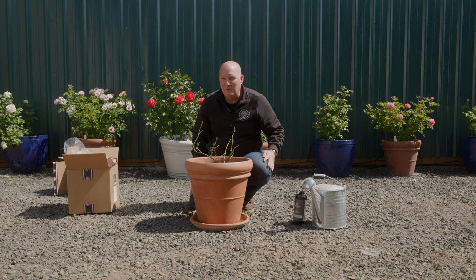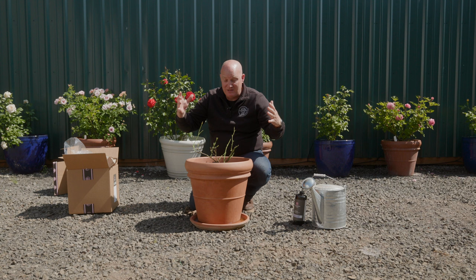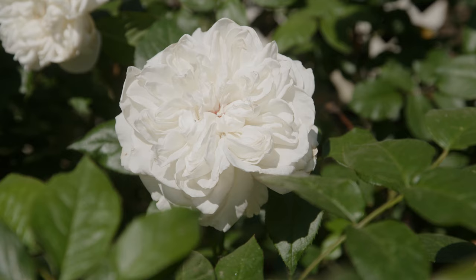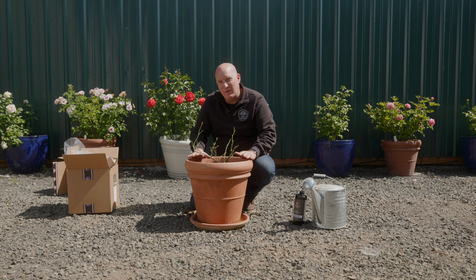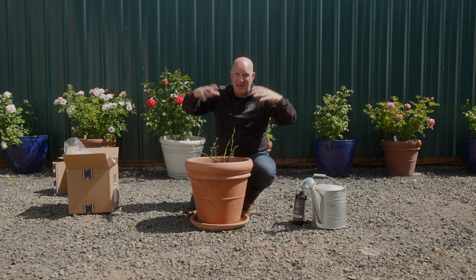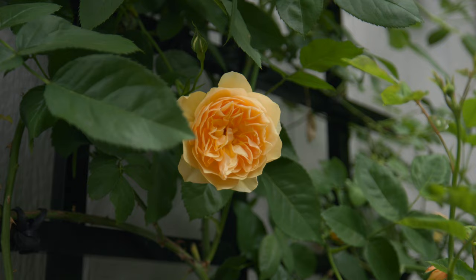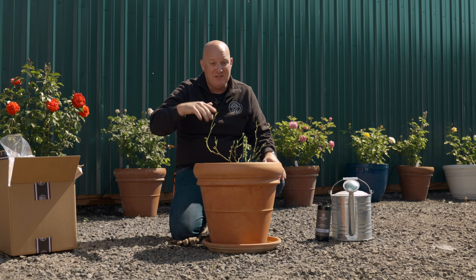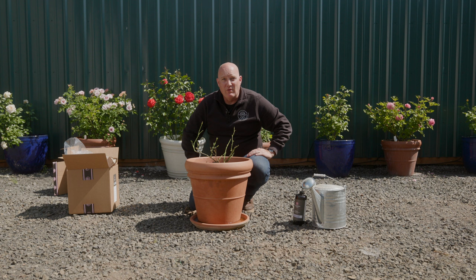Other roses that do well in containers include Plum Perfect — I have several of those at my home in front of my garage and they're a really nice-shaped plant. Bolero is a white rose that will really do well in a container. Climbing roses can do well in containers too — there are short climbers that, if trained out of a container and put onto a trellis or handrail, will look fabulous. There are a lot of roses that will do well in containers, so we'll put a link below to a page with all the roses we offer that do well in containers. For more information and to find own-root roses for your containers, visit us at heirloomroses.com.